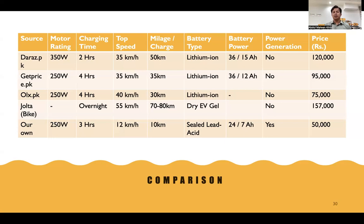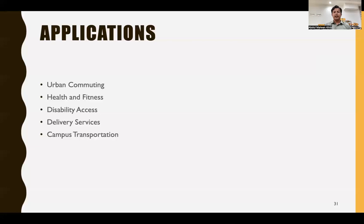We can generate power by riding the bicycle itself. Applications of our e-bicycle include urban commuting, health and fitness, use by people with disabilities, delivery services, and campus transportation.